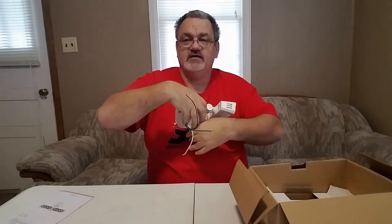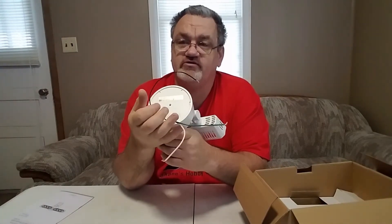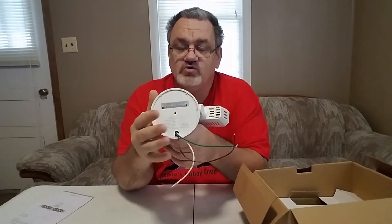The back side is all enclosed. You've got a couple of wires — your hot, your neutral, and your ground — and that's basically the whole unit.